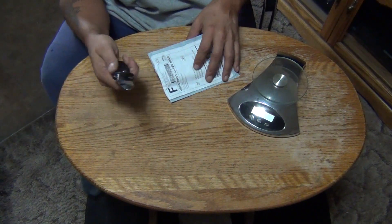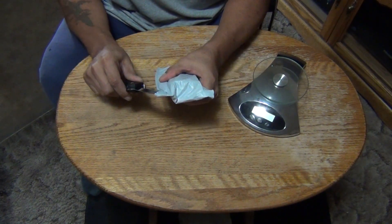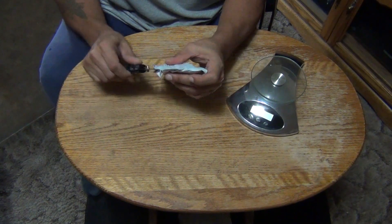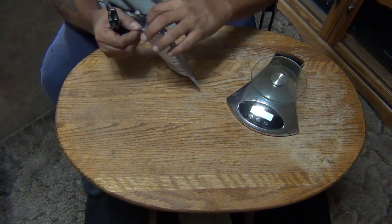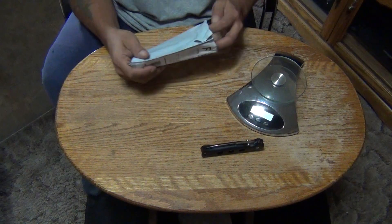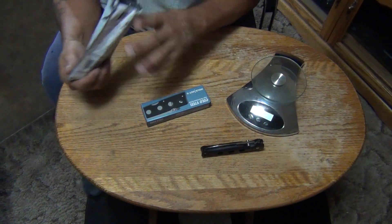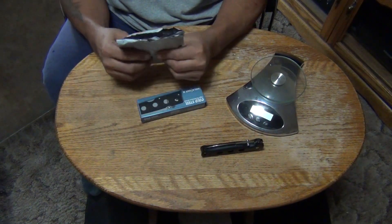This is my Cold Steel Counterpoint 1 — I've polished it out. Now let's open up the box. The box looks excellent, no dings or bangs on the box — that's always a good sign. Very good.